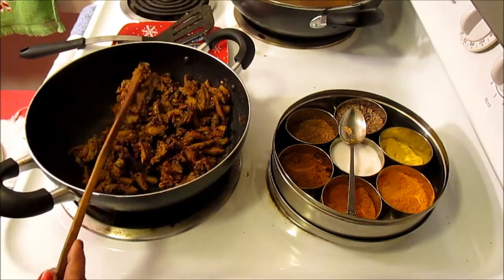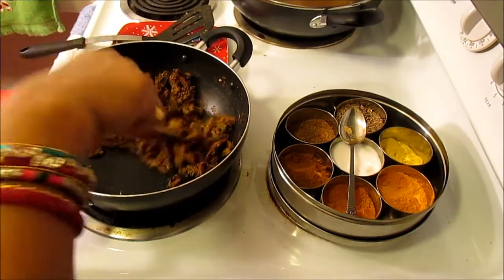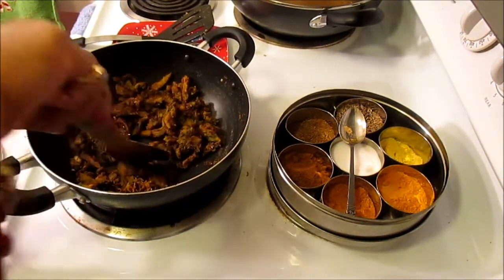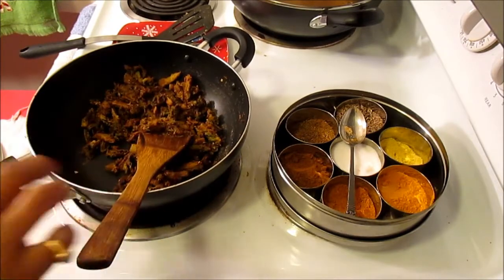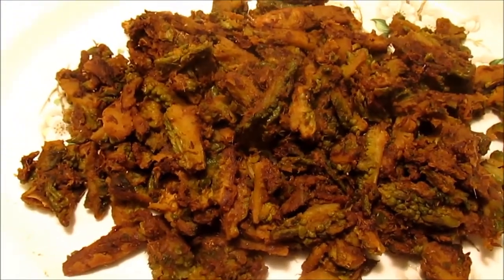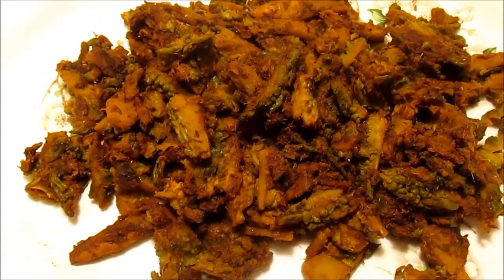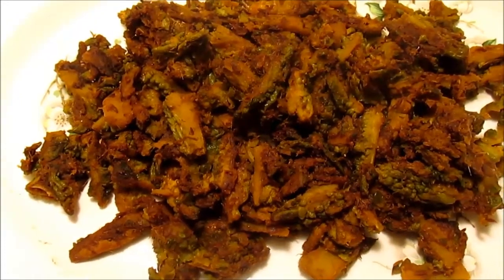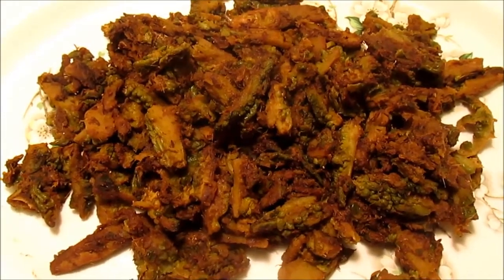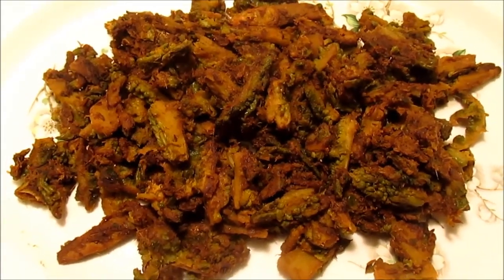That's it — it's done! It took about 30 minutes to cook on low heat because I didn't want to fry them. Now I'm going to plate it. Our spicy bitter melon is ready and it's really yummy! You can eat this with hot brown rice or white rice, or even with bread. It's really yummy and spicy, and you won't feel the bitter taste at all — and it's really healthy for you. Thank you so much, don't forget to like, subscribe, comment, and share the video. I'll be seeing you with many more videos — thank you, bye bye!